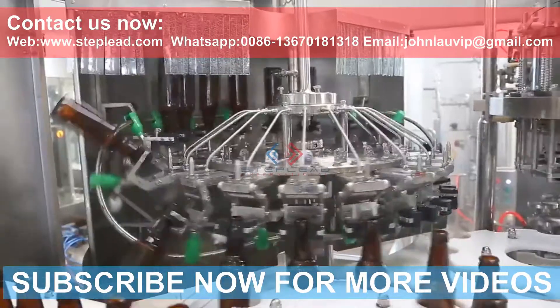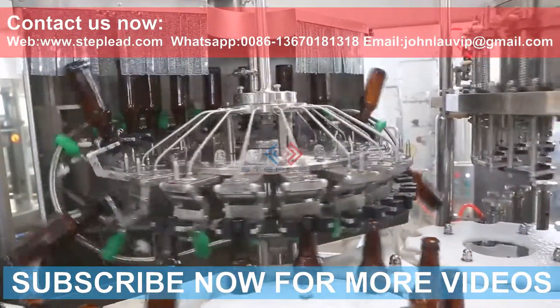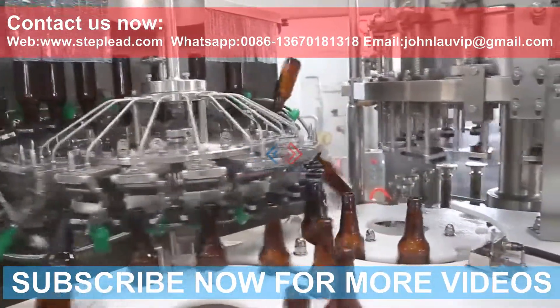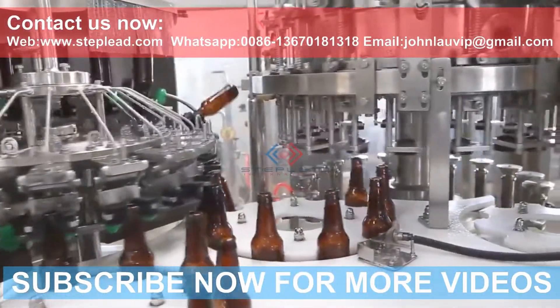The glass bottle filling machine is a three-in-one filling machine which integrates rinsing, filling, and capping. It is mainly used in the filling and production of beer, soda water, and other carbonated beverages.